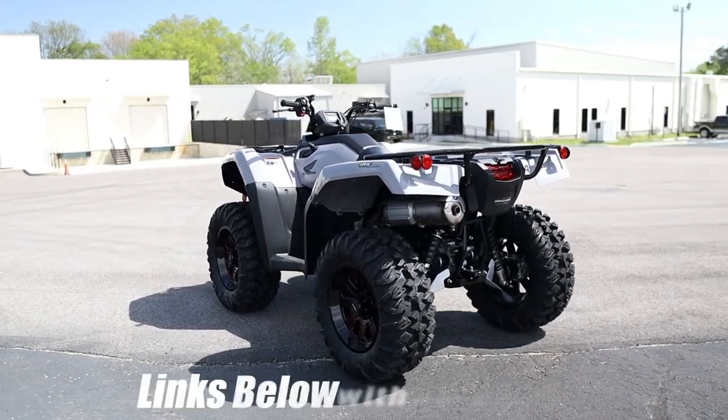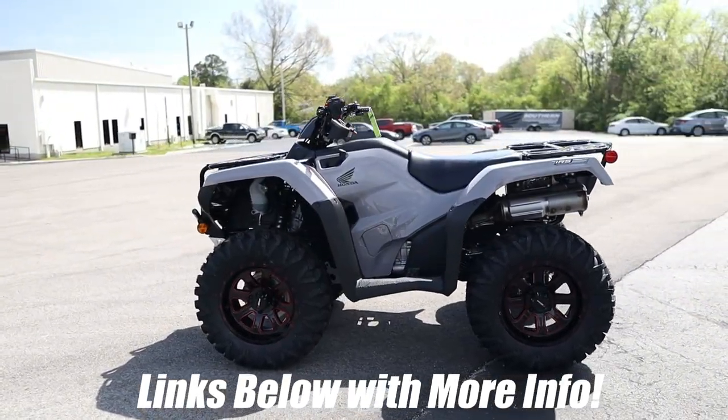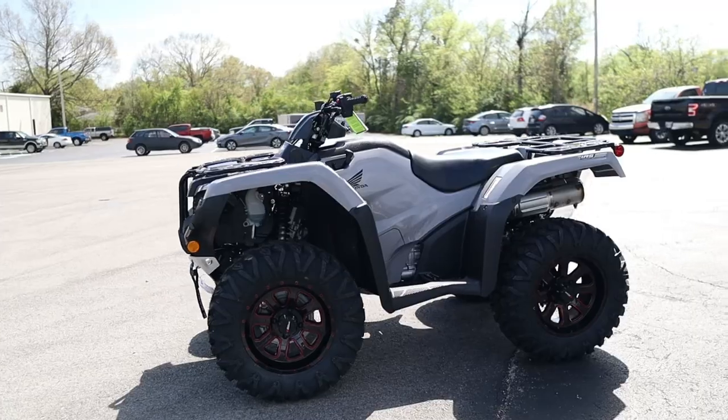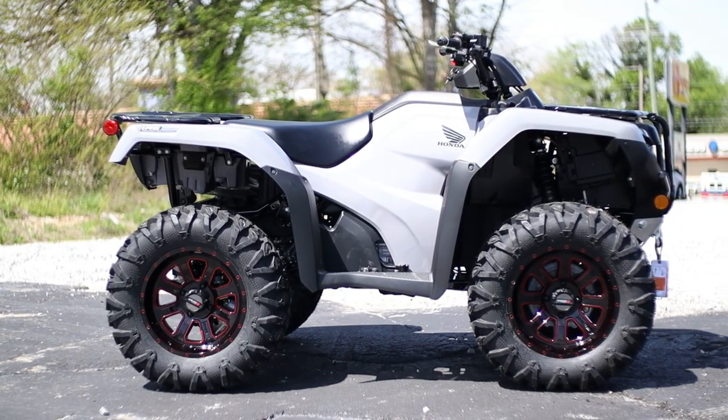And that's everything when it comes to parts and accessories installed on this Honda Rancher. What do you guys think about this setup, and if it was yours, what would you modify next? Let me know what you're thinking down in the comments section, and I'll be joining in on the conversation too.